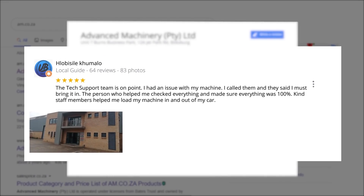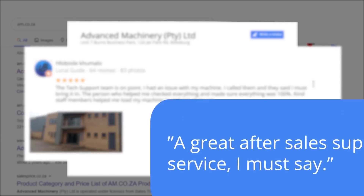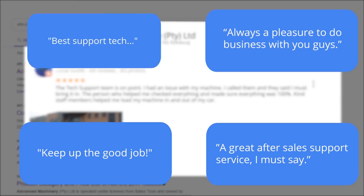Flobosile Kumalo, a level 6 local guide who has 64 reviews all over the country, says: 'The tech support team is on point. I had an issue with my machine. I called them and they said I must bring it in. The person who helped me checked everything and made sure everything was 100%. Kind staff members helped me load my machine in and out of my car.' This was just one of the many appreciative reviews we have received.